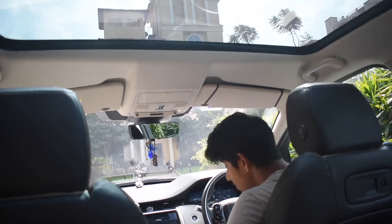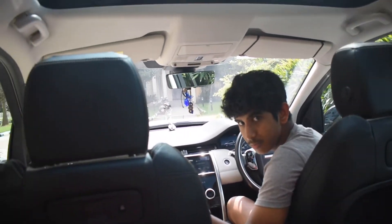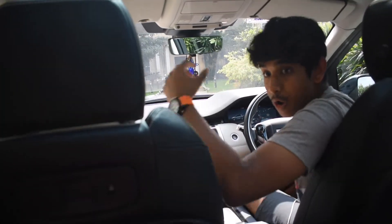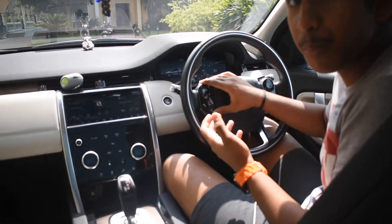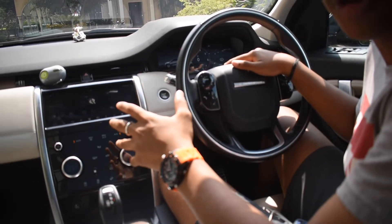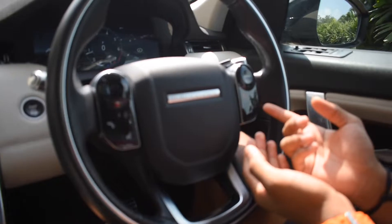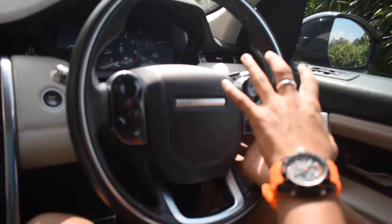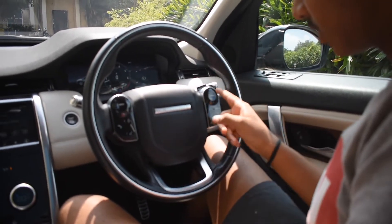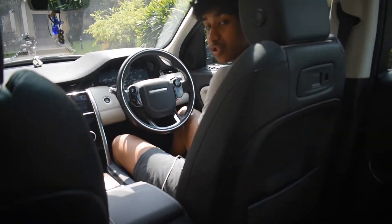The seats are electrically operated, as you'd expect at this price level. This car is around 86 lakhs on-road in Bangalore, which has high taxes. There are digital buttons with a menu to operate various features. There's also cruise control and lane assist, with settings for the cruise control speed.